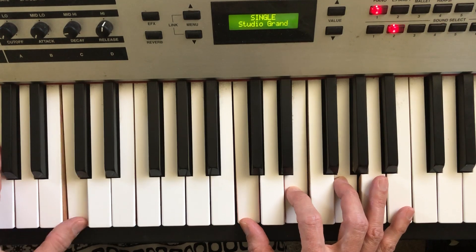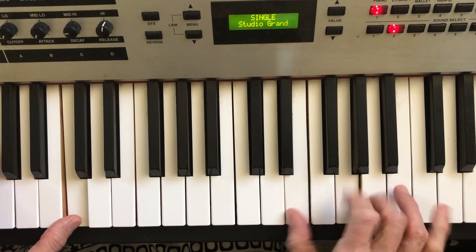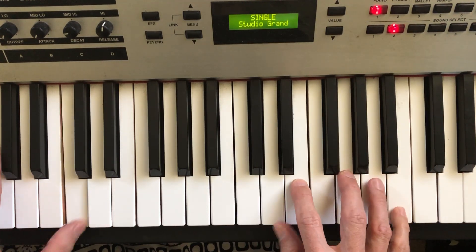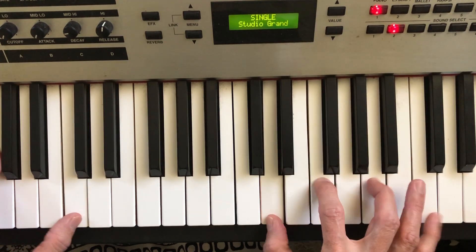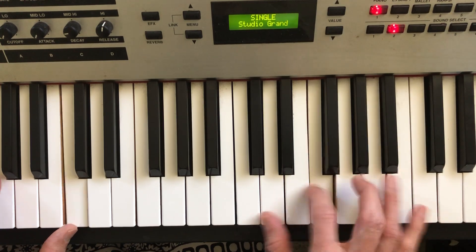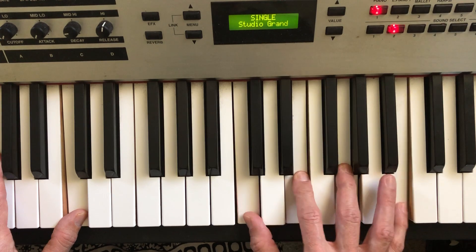Now if I want to get really fancy and wiggle my fingers a lot, I can do that, but it's just a lot of frosting on the same cake. I like to reach out with my pinky on top sometimes. It feels so nice to hit that major 7.